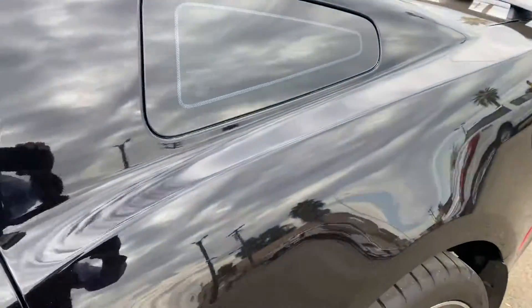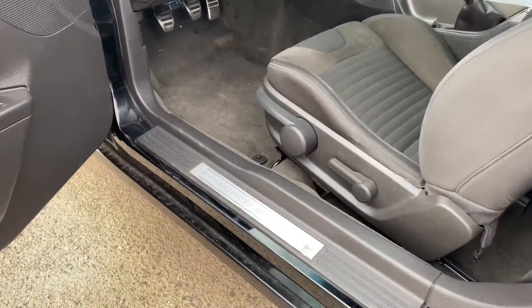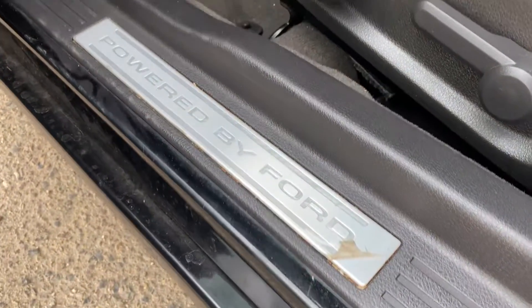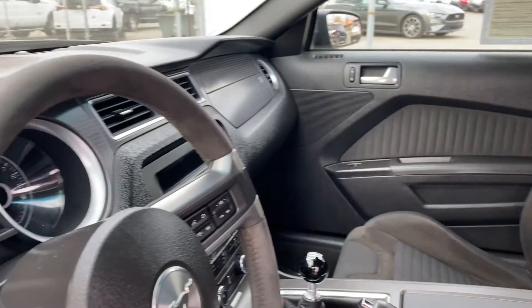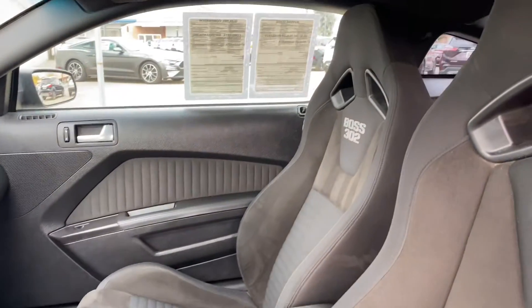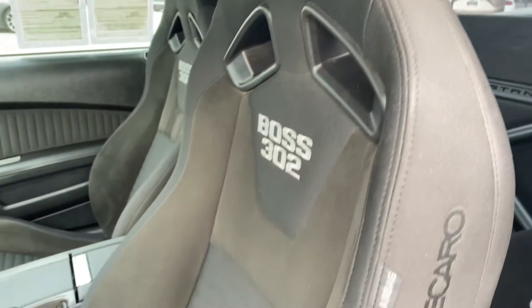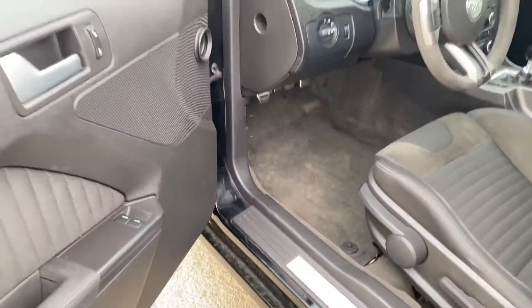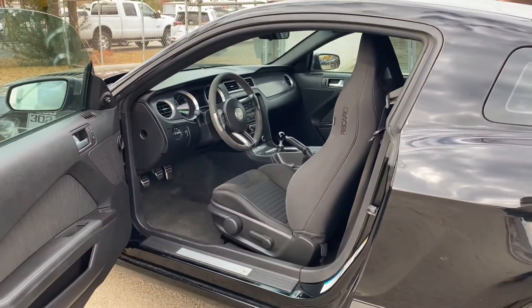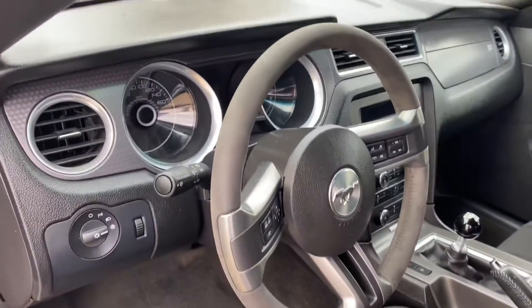It's actually the inside — and I'll go ahead and start it up for you so you can hear it.